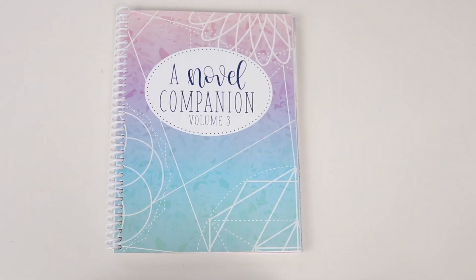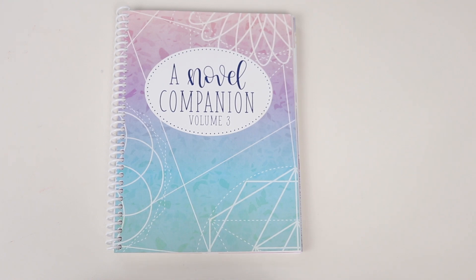So that is a look at the brand new Novel Companion Volume 3. I hope you guys really enjoyed the flip-through and liked this new version. It's not that different from last year's, but it does have some fun little upgrades and it's been refreshed. As I said, it is undated so you can start it whenever you want. And if you did miss out on Always Fully Booked, it is an awesome alternative to that one.